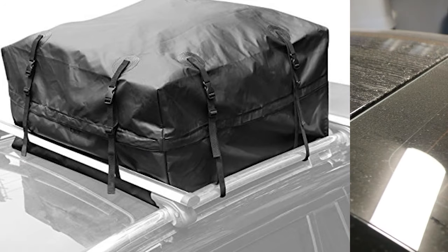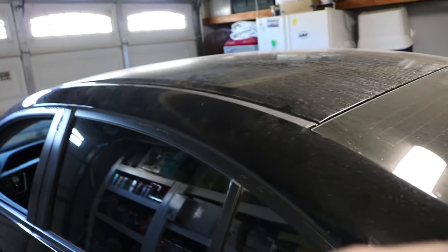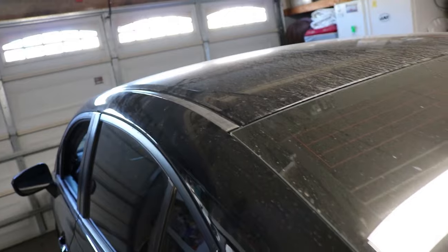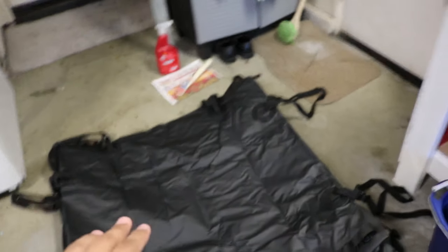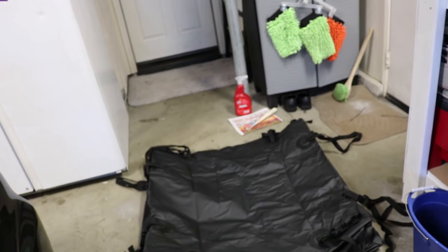If anybody has roof racks on top of their vehicle, then that cargo bag that I just showed you, which I will demonstrate — you put that cargo bag on top and say you need to store some stuff in there, like maybe backpacks or many other little things that you're going on a trip for, you could go ahead and pretty much store it on top. And the cool thing about this product, it is water resistant.